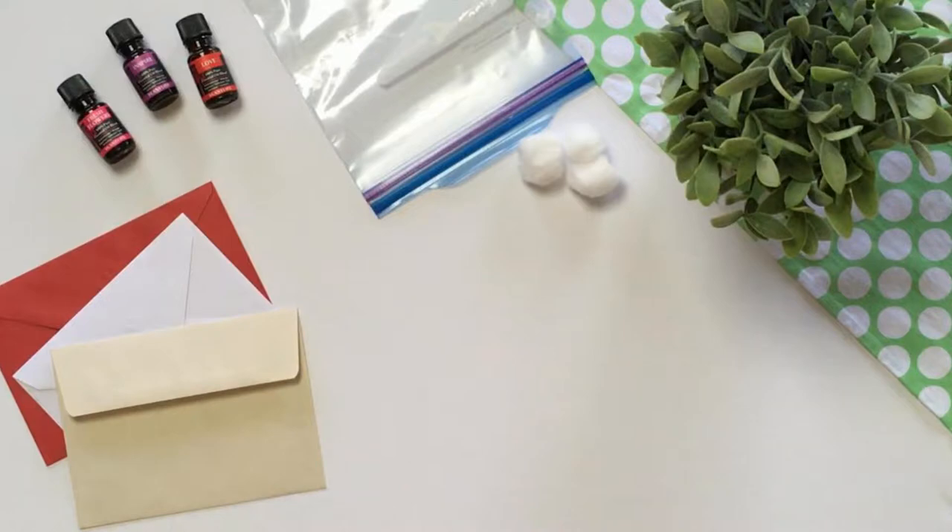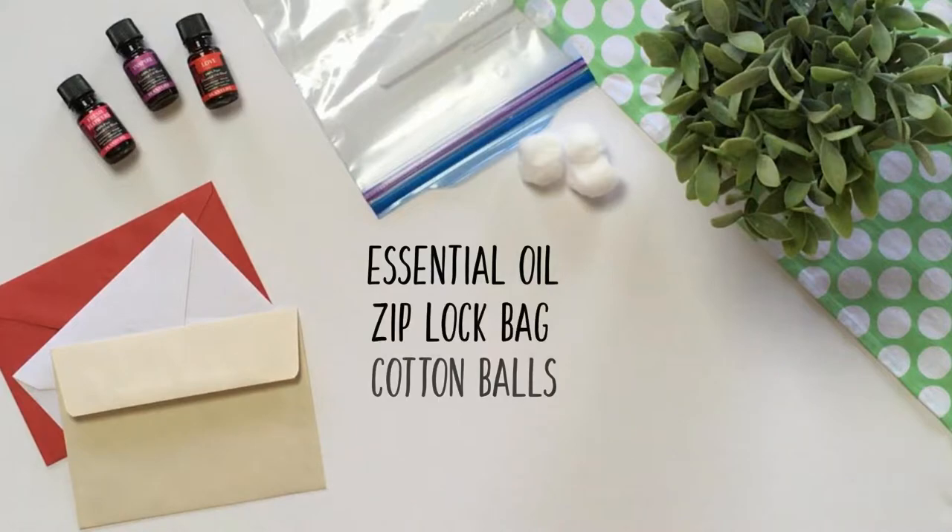Today we'll be showing you how to make scented cards. The things you'll need are essential oil, a Ziploc bag, cotton balls, and cards.